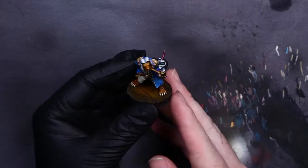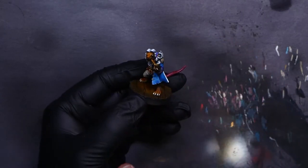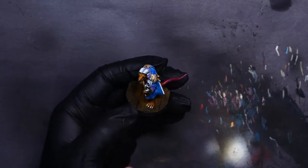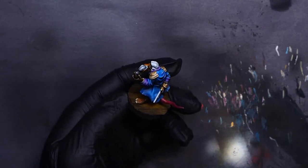Hey everyone, it's me again. I've been painting a new Blood Bowl team. This is a Pyrat from Punga Miniatures — it's an alternative Blood Bowl sculpt for Skaven.